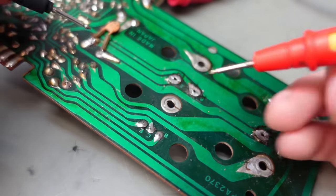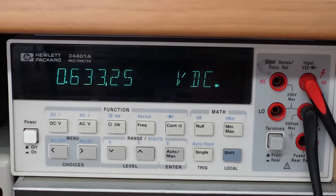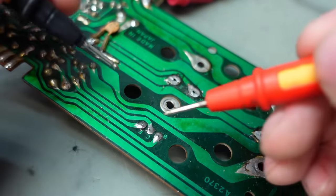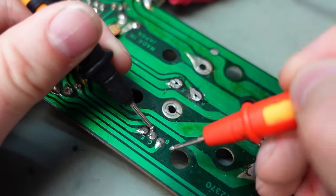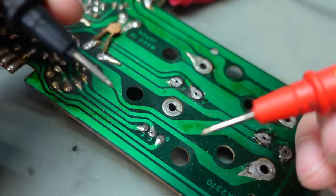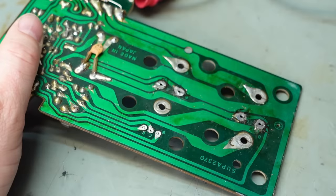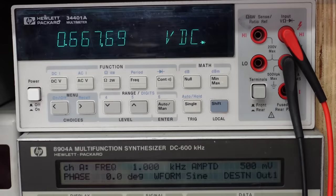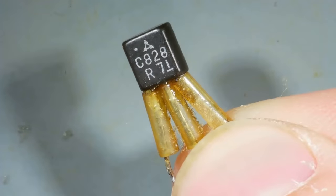Let's check it — measuring in circuit, it's NPN, so positive lead on the base. To the collector: that looks okay, 0.6 volts. To the emitter: 0.9 volts, not terrible. No shorts there. But measuring base to collector — that's okay. Base to emitter — open circuit, blown emitter. It's a 2SC828, and I'm pretty sure I haven't got any of those.